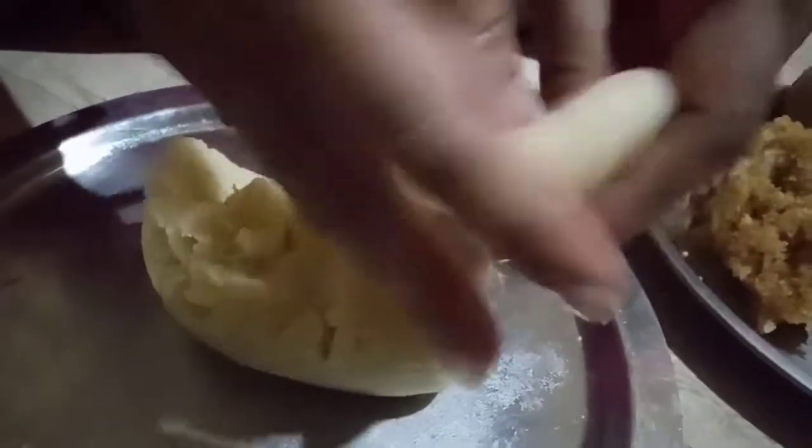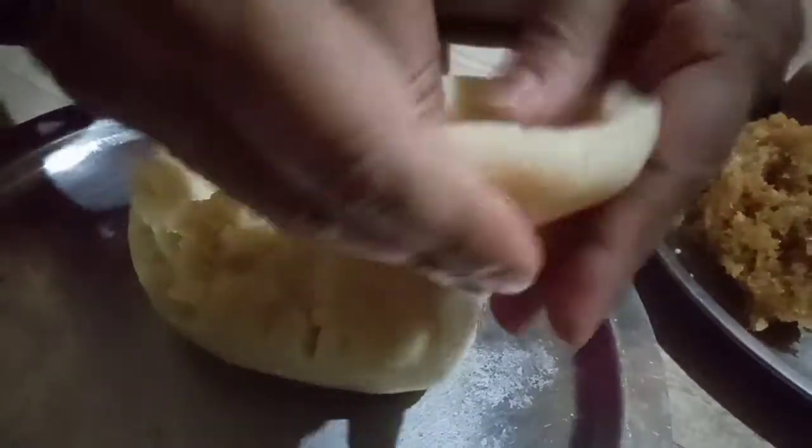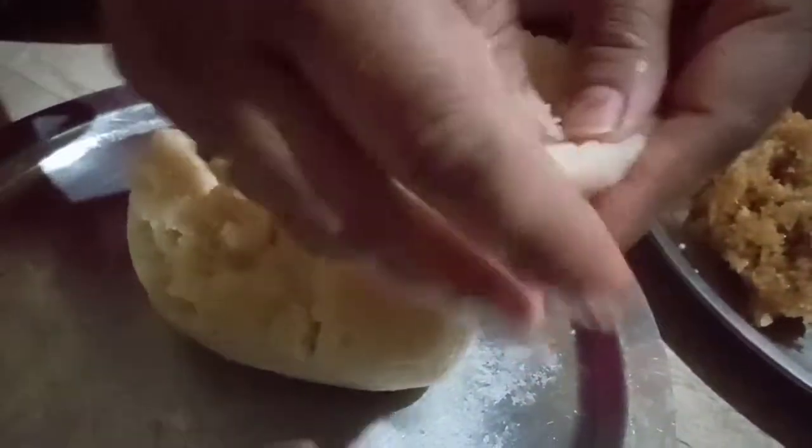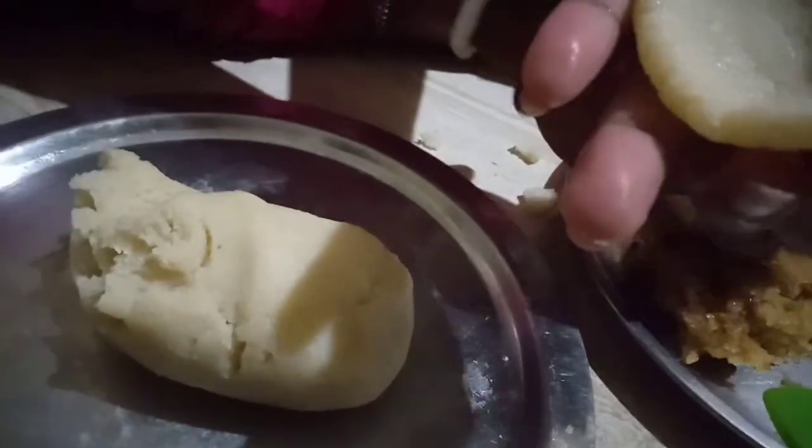I will mix the pan and add it to the pan.